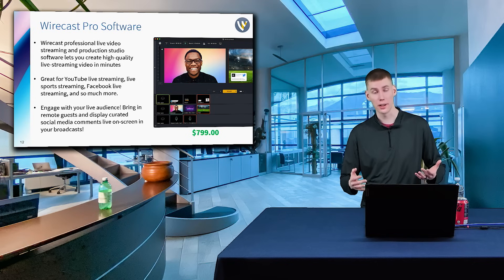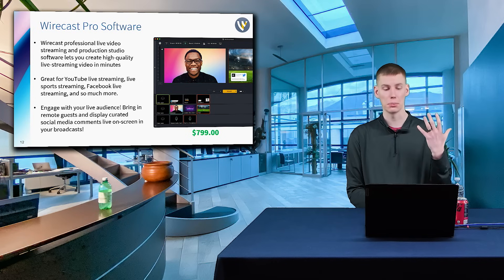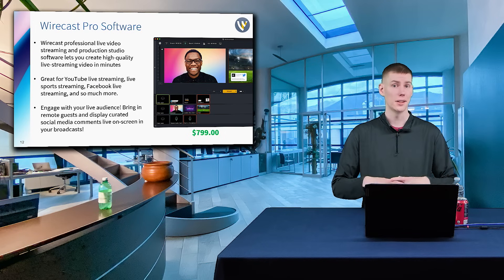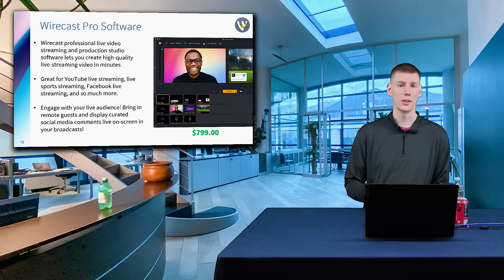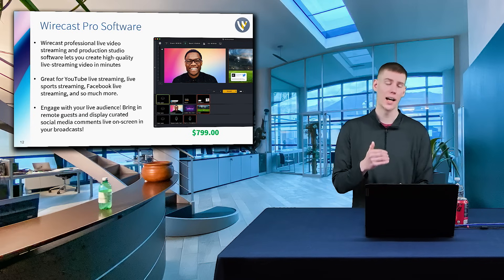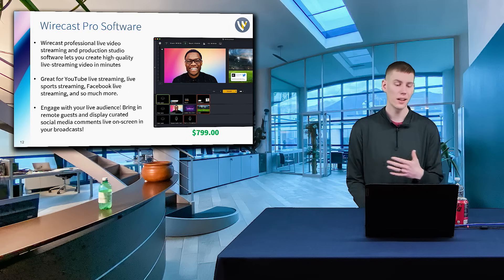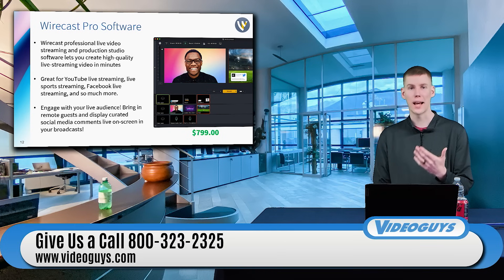If you don't know what Wirecast is — Wirecast is a live video streaming and production studio software that allows you to add graphics and do your mixing. You can have pre-canned videos and all of that. And then you can send that high quality video to any RTMP destination, like Facebook, like YouTube, or your own website if you want to host it there.